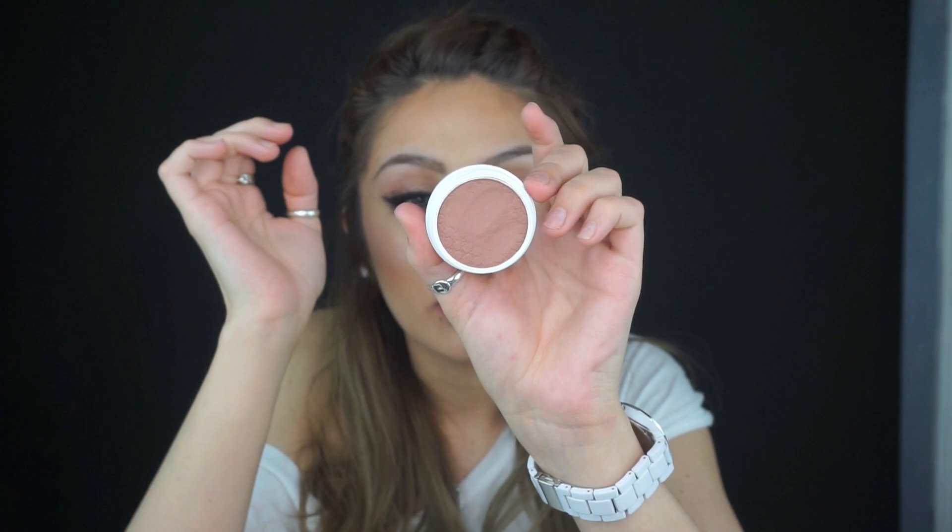This color — I cannot even pronounce this, but I will mention it down below. The number is 6805, and the color looks like this. Let me try to swatch it a little bit. It's a really nice rosy pink. I think this is the one that I'm wearing on my cheeks right now. I was saying that these are really good for more mature skin. They make your face feel and look a lot more dewy.